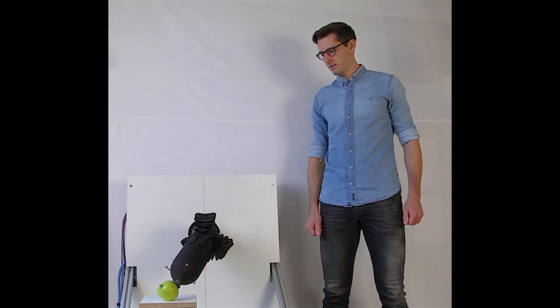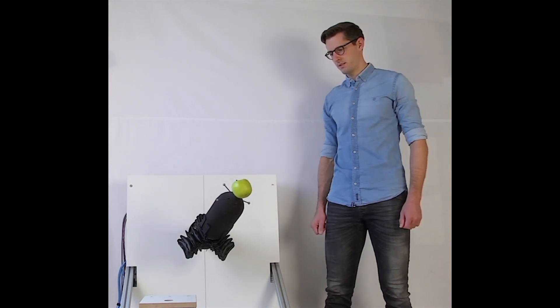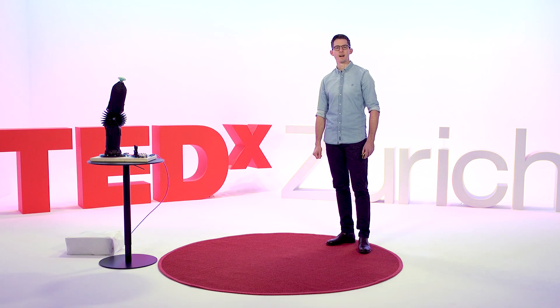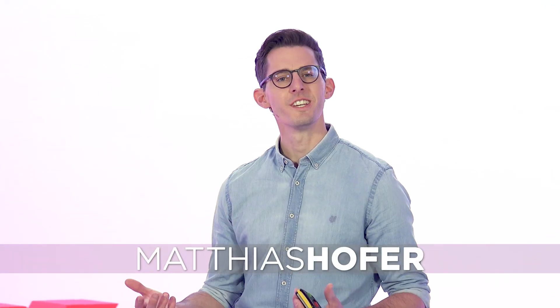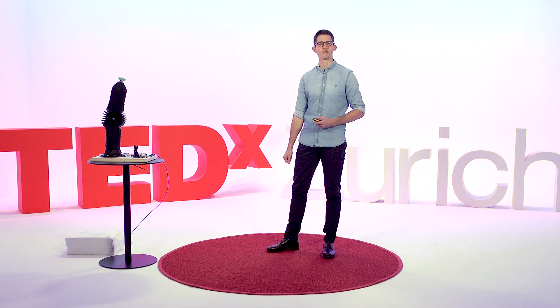What you can see here is an inflatable robot arm that picks up an apple and hands it over to me. I'm sure many of you are wondering: what do you need an inflatable robot arm for, and why would somebody spend four years of his PhD to develop a system that might seem like hot air?